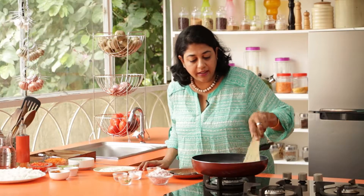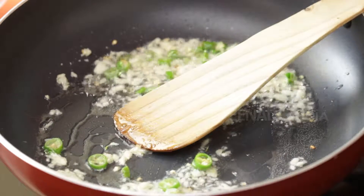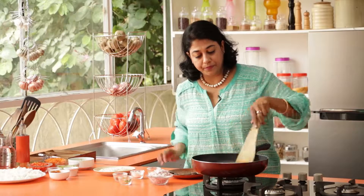As you can see the garlic has slightly started to brown. At this point we're going to add some salt. We're going to keep layering salt all through, so don't add too much.